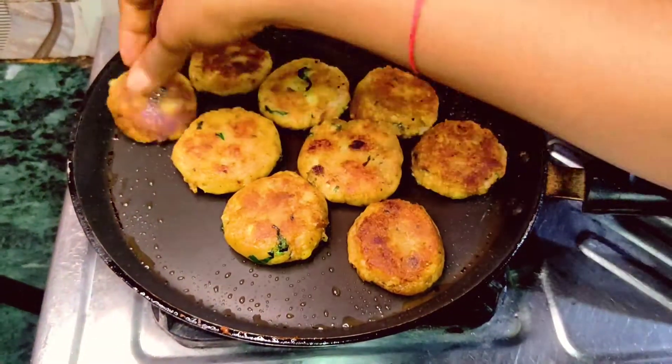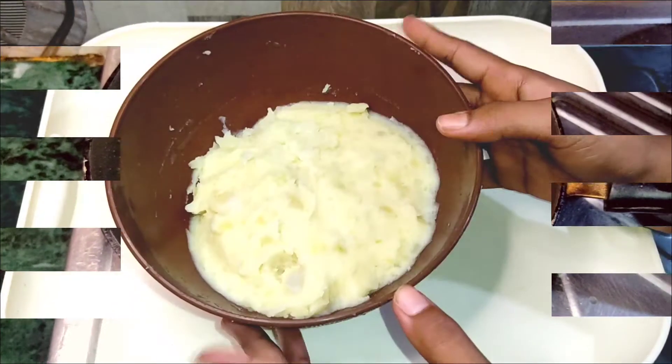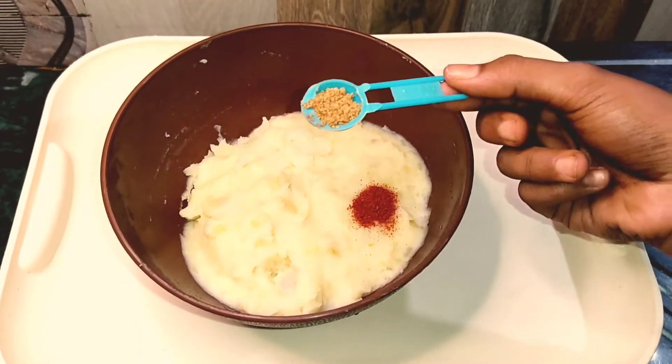Hello dears, let's make some easy snack recipe. Evening time when I was thinking about what you are going to do, I will give you an easy recipe for you.